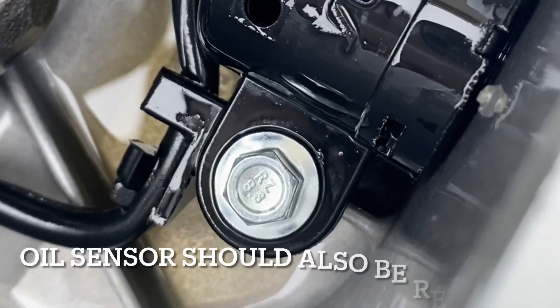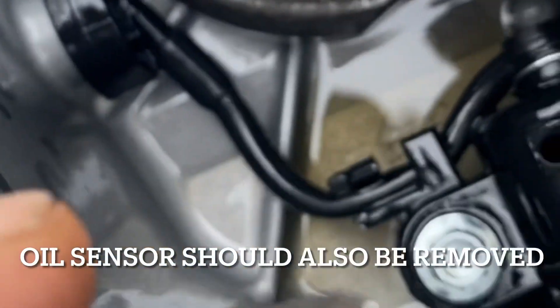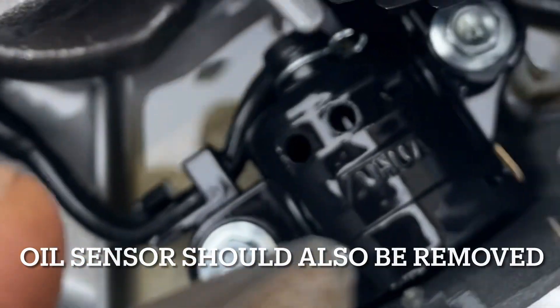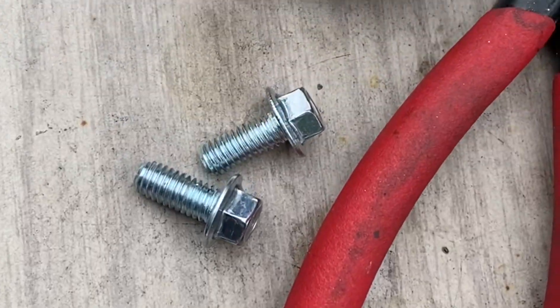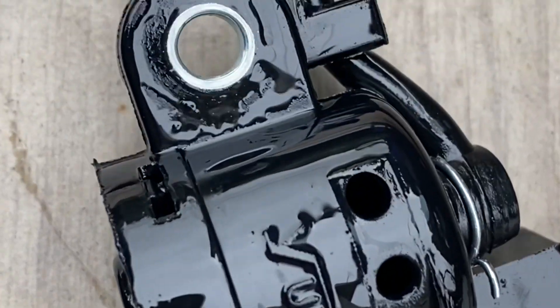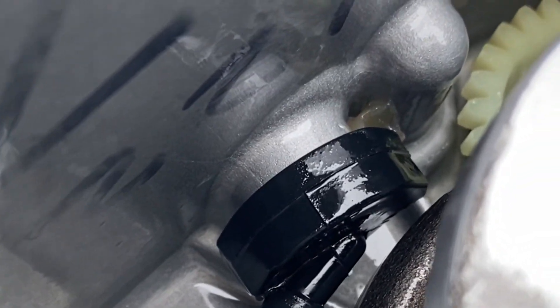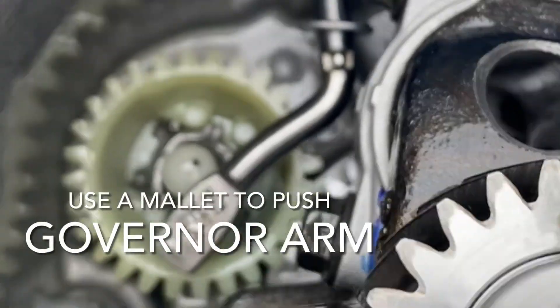This part we gotta remove also, so we'll just cut there. I think that's eight millimeter and another eight, so the two eight millimeter bolts — take out the oil sensor, cut that, and that's how it should look. You can leave that piece out unless you have a bolt, but I'll leave that in there.